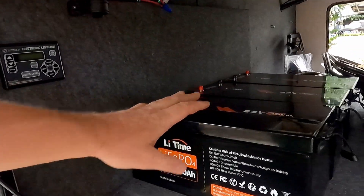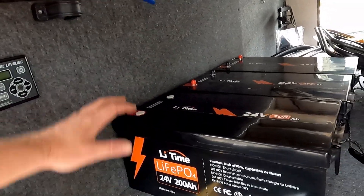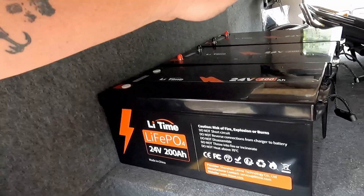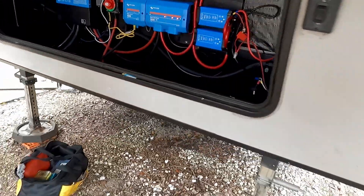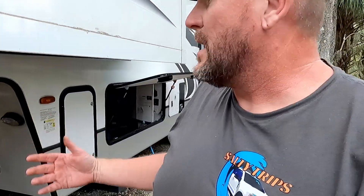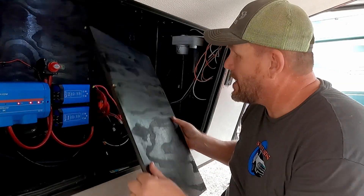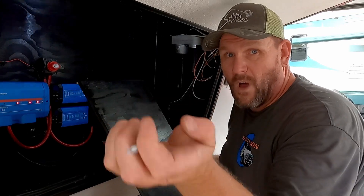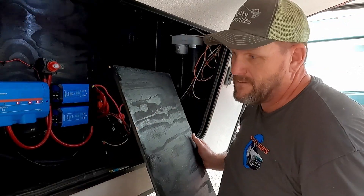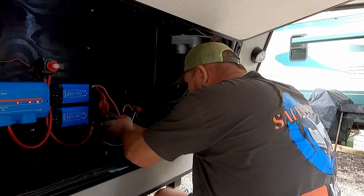We got them in here and they're not taking up too much space. I'm going to probably build a box so the connections can't hit on anything, and it'll leave a little bit of space where I can slide another storage box on top — gives us more room in here to store tools and stuff. We're going to have to make cables that go negative to negative to negative, and positive to positive to positive, to run them in parallel. Our board's all done, so we'll install it with some self-tapping screws — one in each corner — and slap it up there.